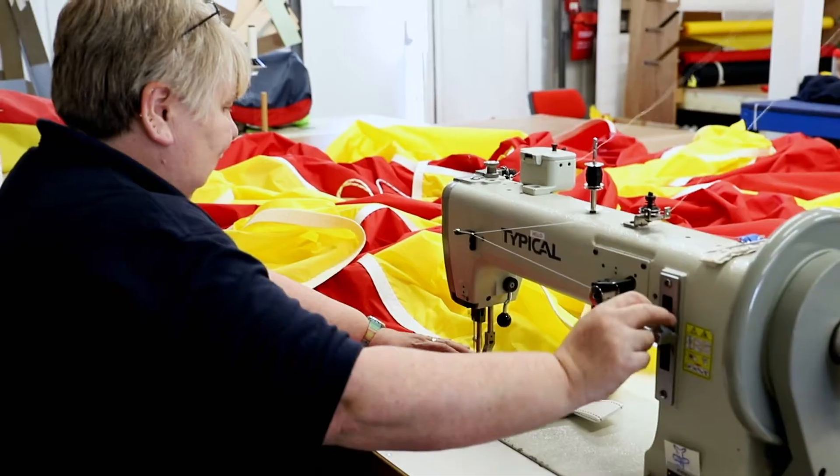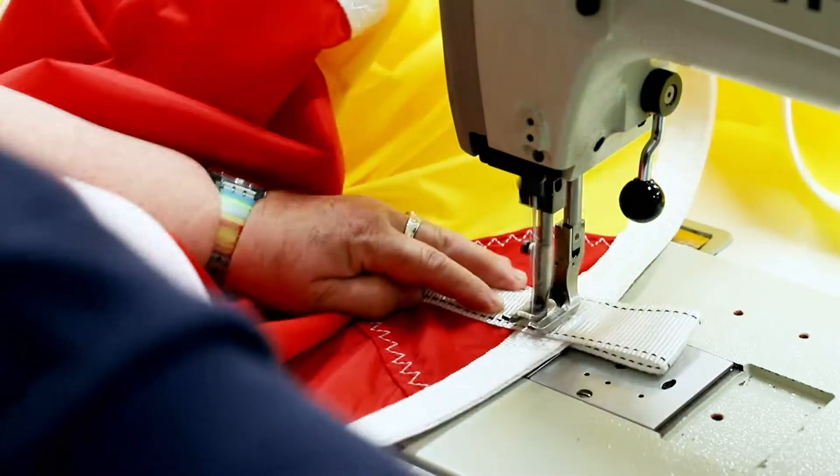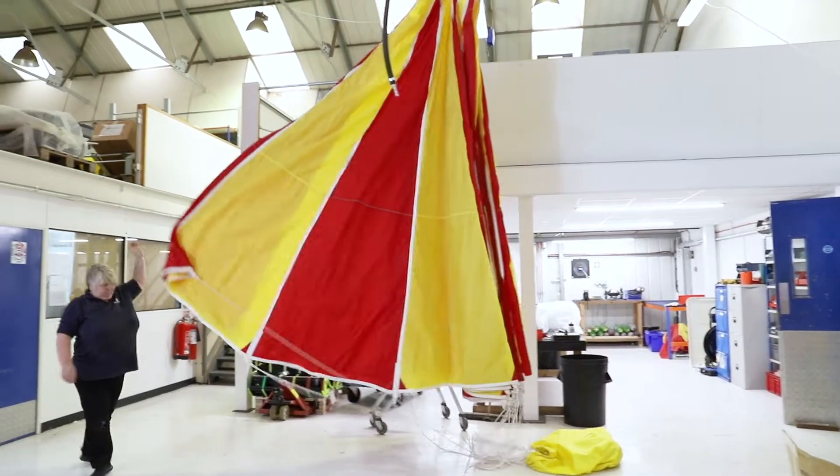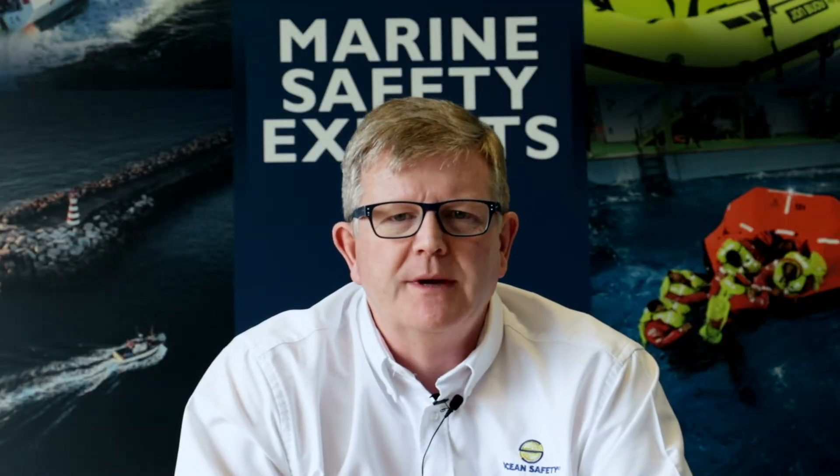Safety in the Southern Ocean is absolutely key. On his last trip to the Southern Ocean, we gave him a para-anchor to take down there and illustrate how using a parachute anchor can significantly improve your safety in high latitudes, in big winds and big waves.